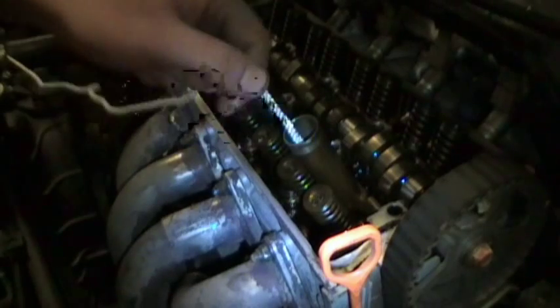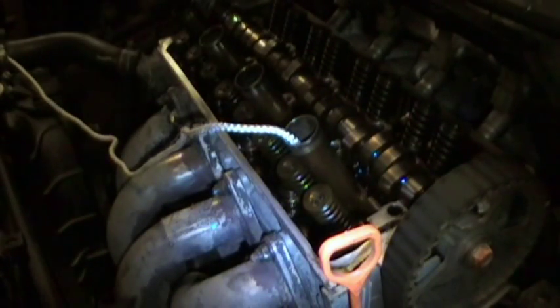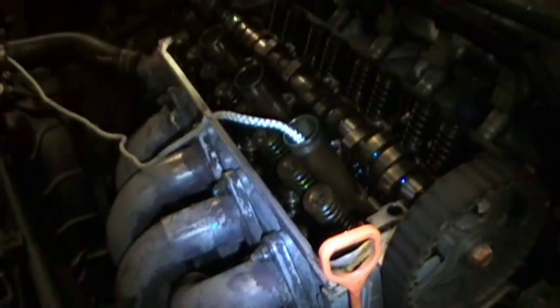I'm using the string method to make sure the valves don't fall into the cylinder. The preferred method is using an air compressor to push air into the cylinder, but I'm using the string method because a couple of my intake valves were actually stuck open and I had no compression. Anyway, thank you for watching.